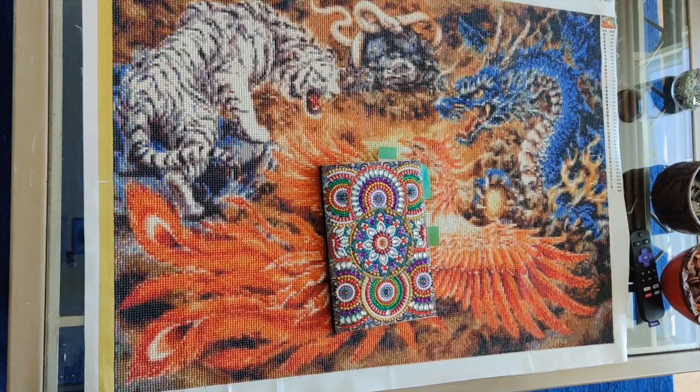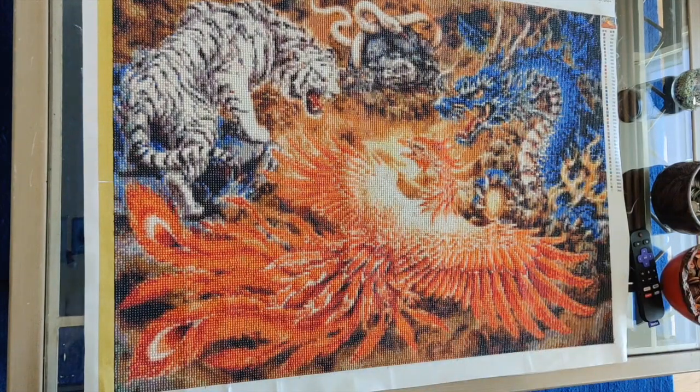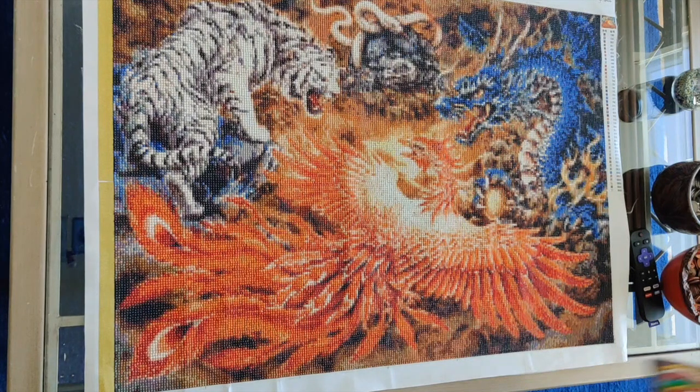Hello everyone, it's Rose and I'm back with another large diamond painting post-completion review. This one was number 174, I call it Dragon Phoenix Tiger Snake — it is the four mystical creatures, and I got it from the Anita store on AliExpress.